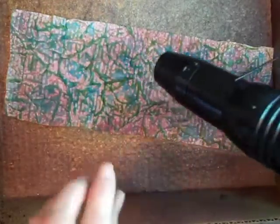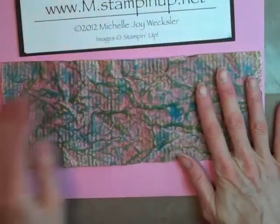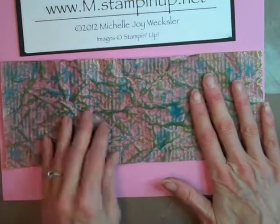As you start to dry it, some of the brighter color starts to come back through again and the brown starts to get a little bit more subtle. Now that our piece is fully dry, it almost has a leather-like quality or feel to it.